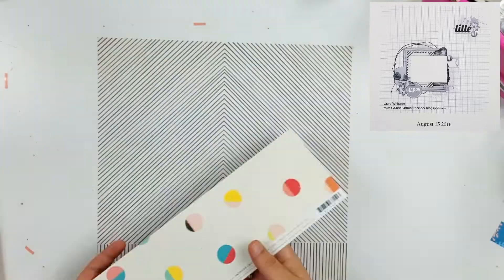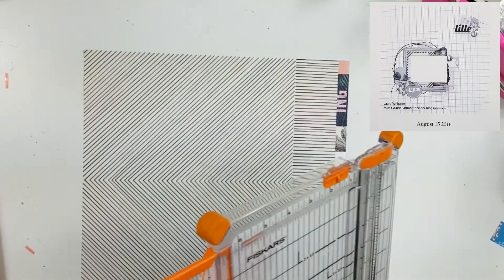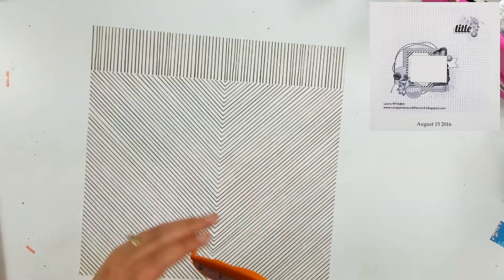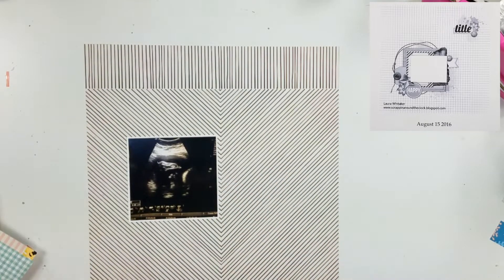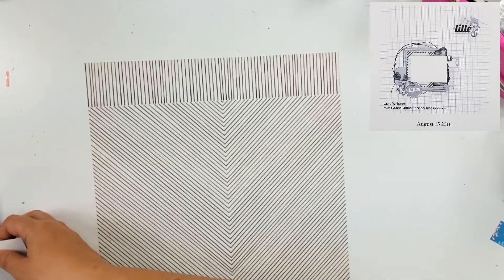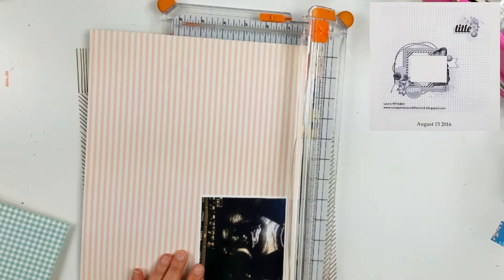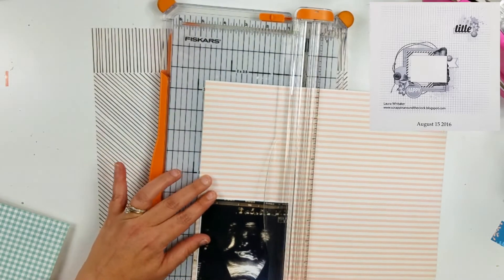Right here I am going to pull out some other bits as well. You can see I had some Simple Stories and some Schmel crepe paper. This one right here is going to be my background. I like this paper a lot and I really like it as a background — it turned out really, really nice. Now I am going to use that Simple Stories paper and I am going to use this piece right here.